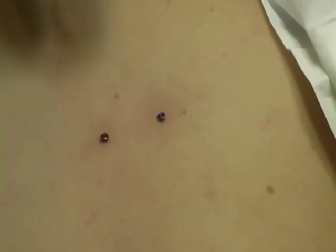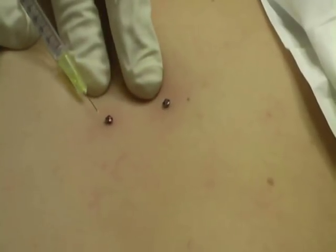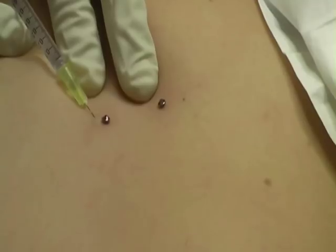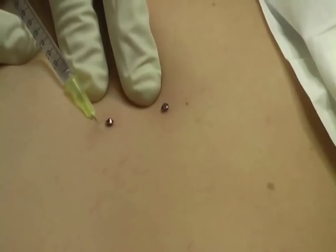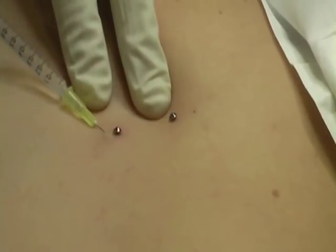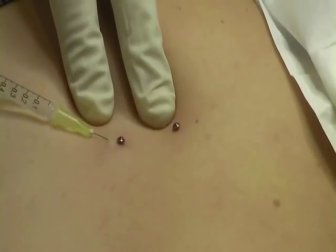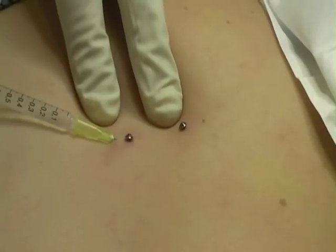So the first thing we're going to do is numb the skin. You're going to feel a little bit of a scratch as this goes under your skin, Zoe. Here we go — a little scratch coming up now. Well done. You'll probably feel a little bit of a stingy feeling. I'm just infiltrating the area underneath the skin just to try and make this as numb as possible.